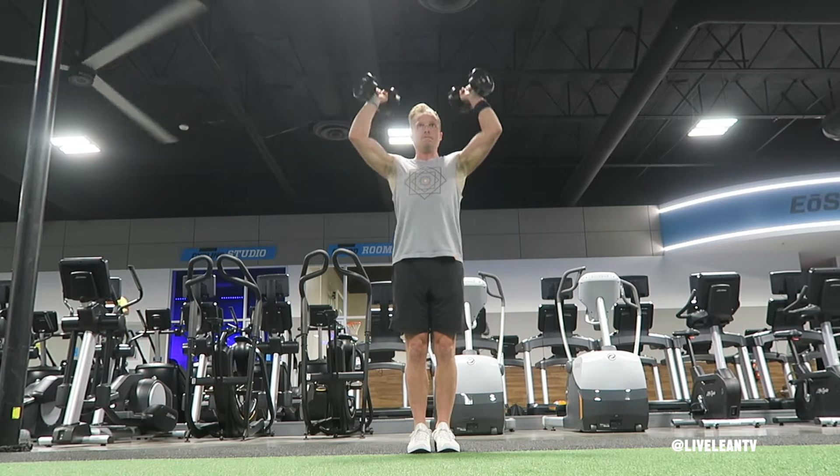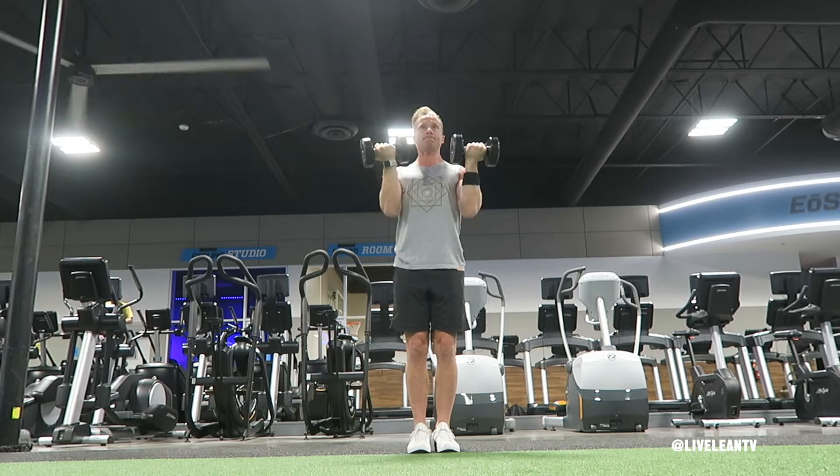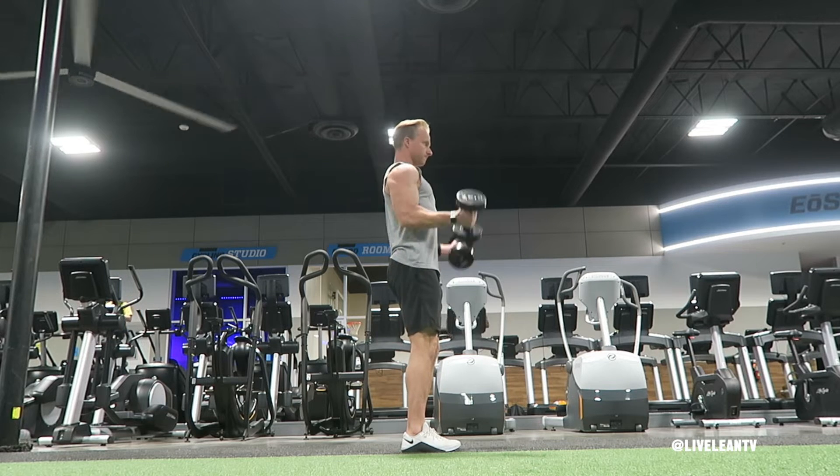The Standing Dumbbell Bicep Curl to Shoulder Press is a great combo exercise that targets both the biceps and shoulders. To get started, hold a pair of dumbbells with a neutral grip, palms facing in, by your sides.